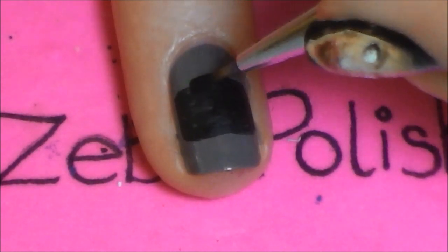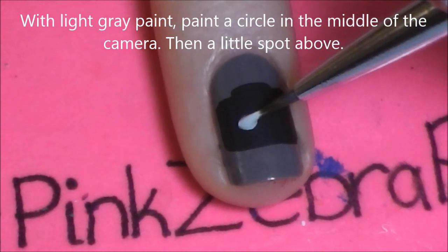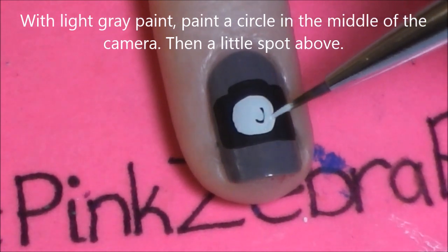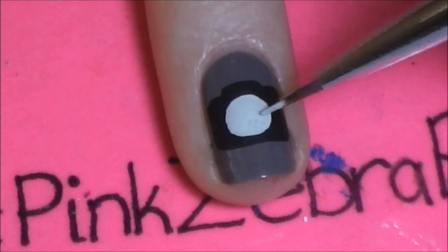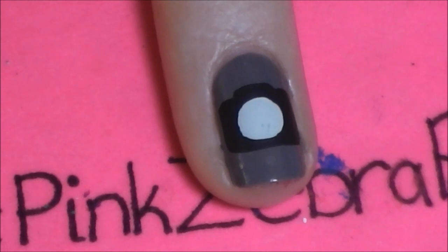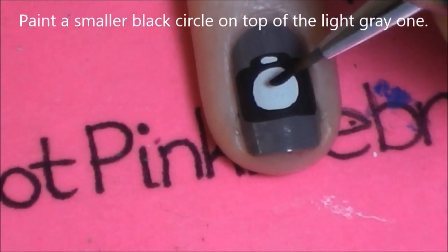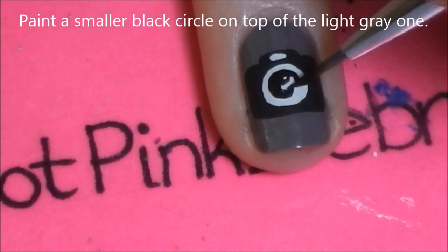With lighter gray paint we're going to be painting a nice large circle in the middle of the camera, and then above that circle just paint a little dashed line. Now in the center of our circle we're going to be painting a smaller black circle, just leaving a thin gray outline.